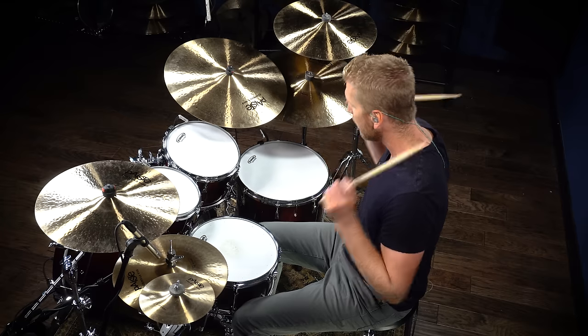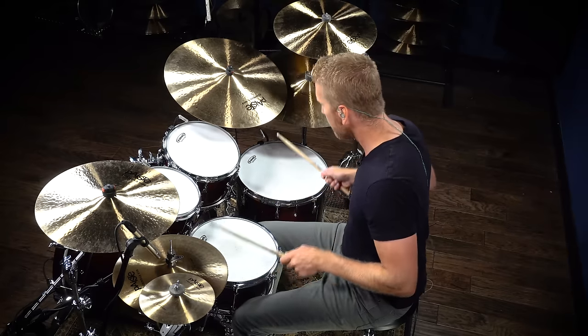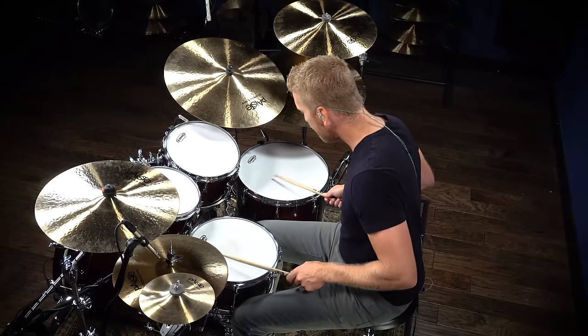A decrescendo is essentially starting loud and getting soft. Practice both of these so you won't sound monotone on the drum set.